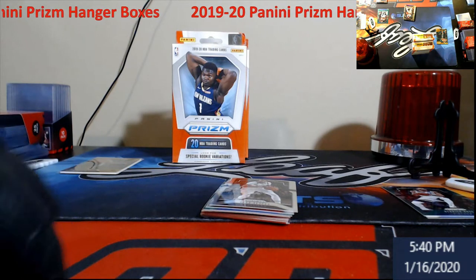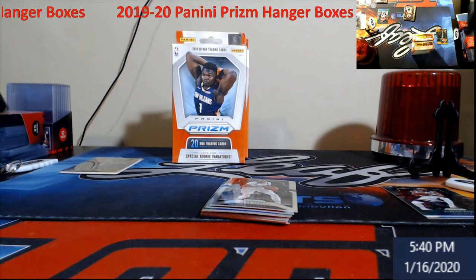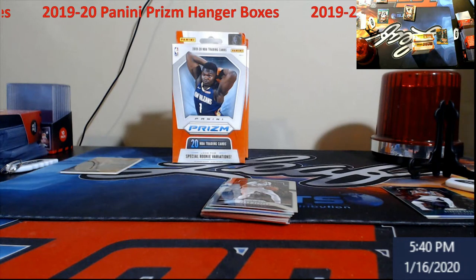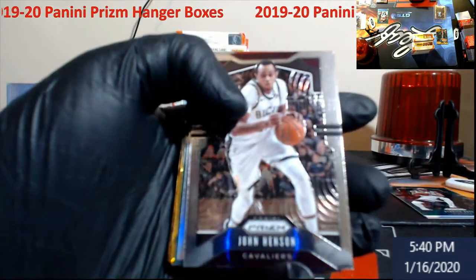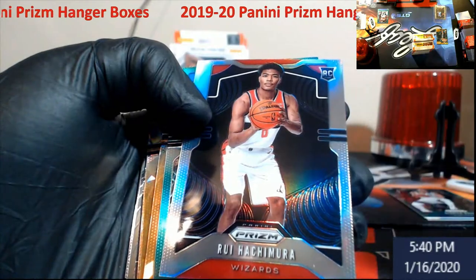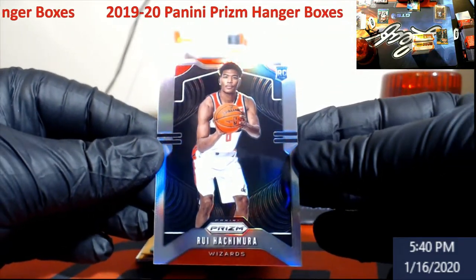It's still a bit harder to open up with gloves on, but always nice to see a Ja come out. I do have some grading sleeves on the side here. Let's move back in to look at this — silver rookie — come on, that's what I'm talking about! Rui Hachimura silver — very, very nice.